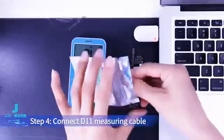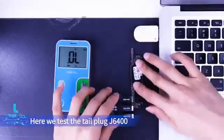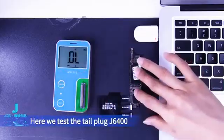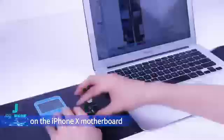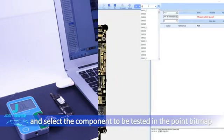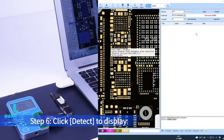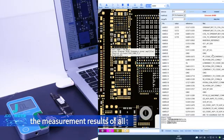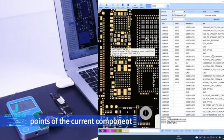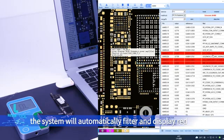Step 4: Connect the D11 measuring cable to the motherboard components. Here we test the tail plug J6400 on the iPhone X motherboard. Step 5: Select FFC for resistance measurement in the detection method and select the component to be tested in the point bitmap. Step 6: Click Detect to display the measurement results of all points. If results exceed the set error range, the system will automatically filter and display them in red.